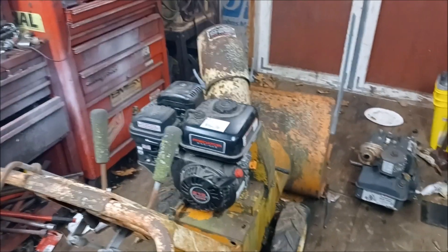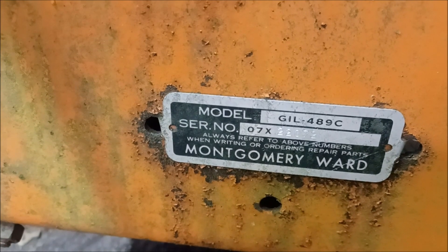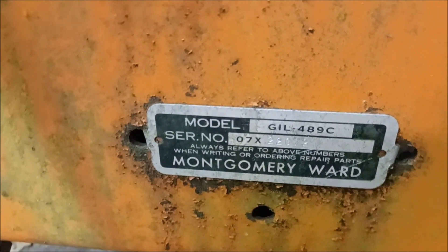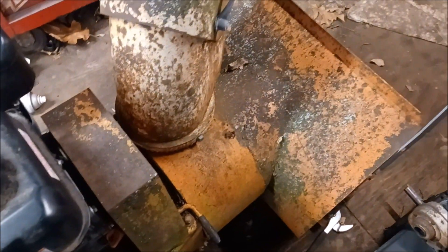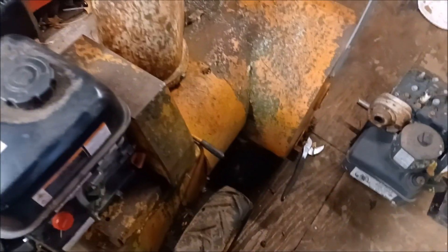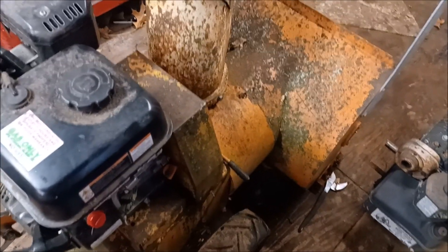That's it. That snowblower is done, pretty much. There's the model tag. I will pop that guard off and look at it a little bit more before it comes out. That's all for this video — it's just nice and short. I didn't have to turn on the camera to show you what I did, because there was nothing to it.